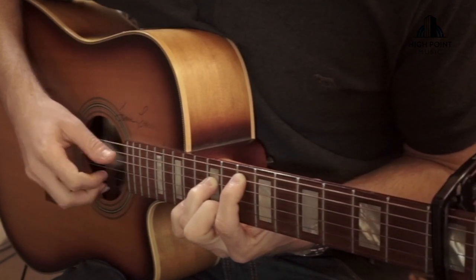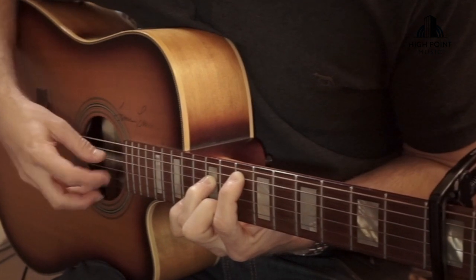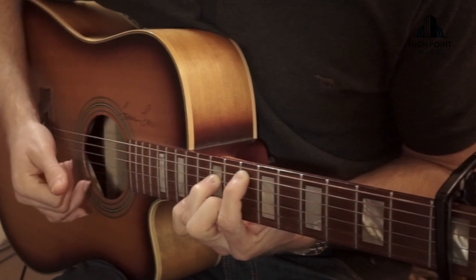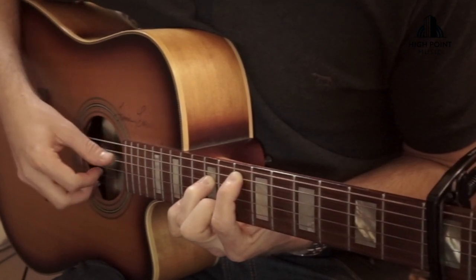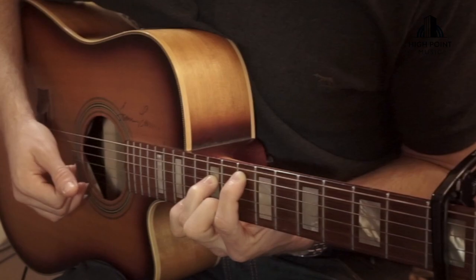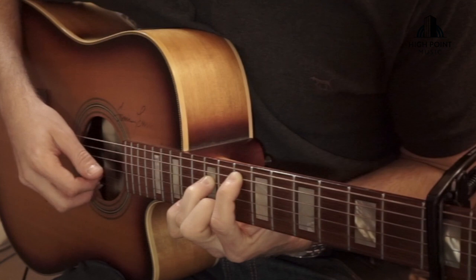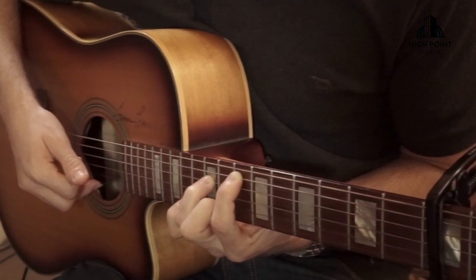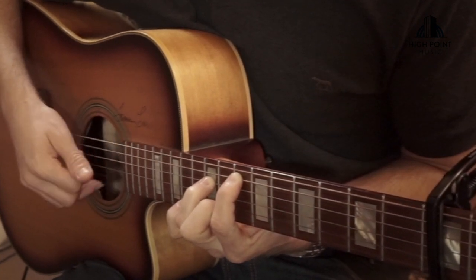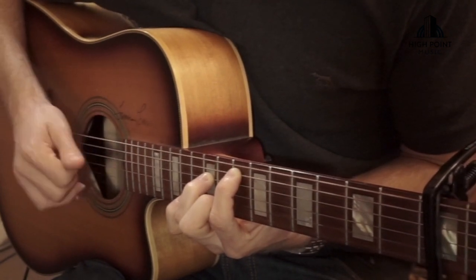So we hit those first three notes, then we're going on the D string, the G string, and the B string. The rhythm goes: one, one, two, three — and we go back to the D and then hit those G and B strings together. So nice and slowly it goes: one, one, two, three, four, five, six — repeating that pattern through the voicing.